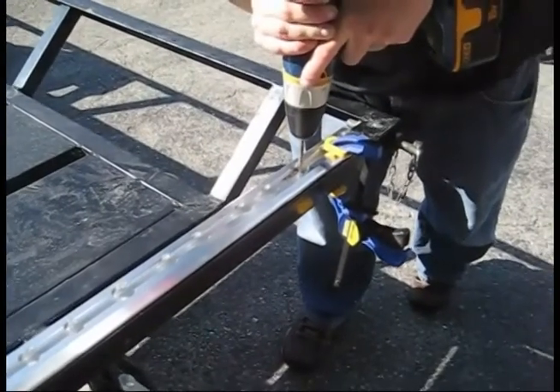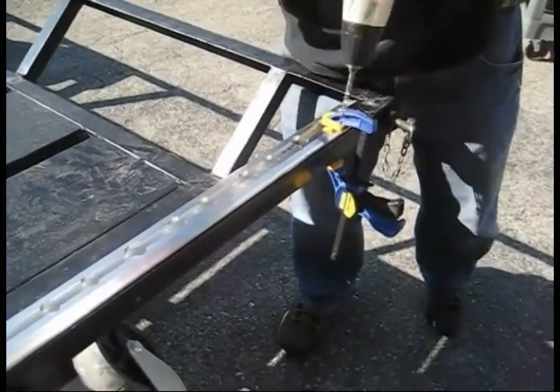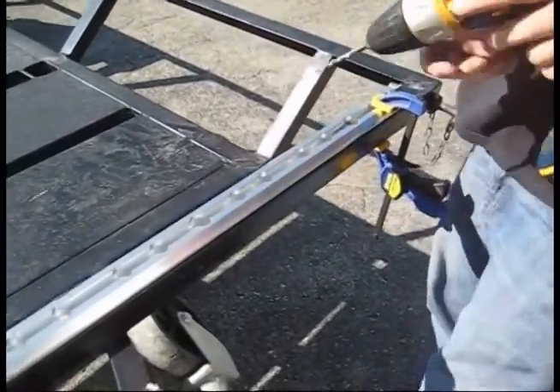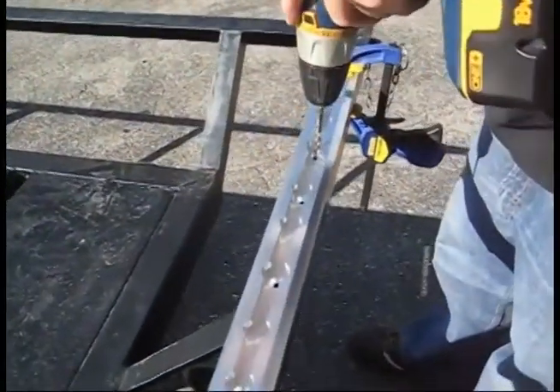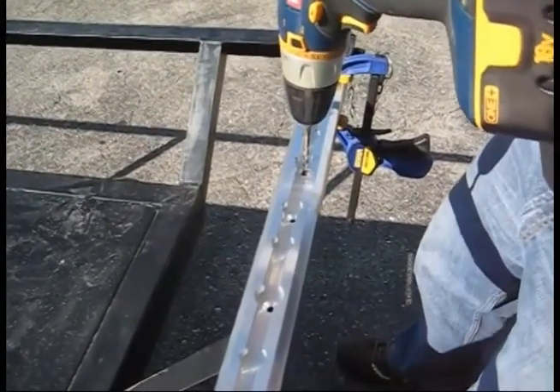Using a quarter inch drill bit, align the drill with the mounting holes on the rail and drill directly into the material of your trailer or truck. We recommend making holes at each end first and fastening them with the provided hardware before moving toward the center.